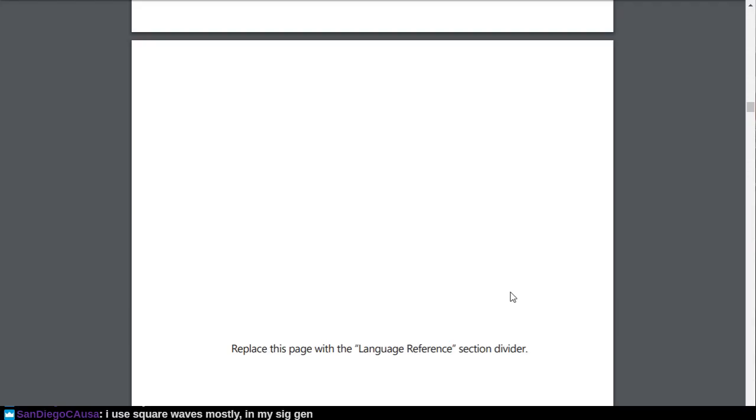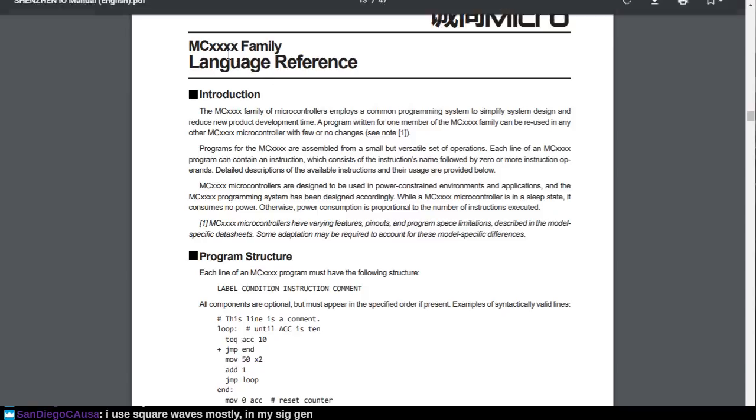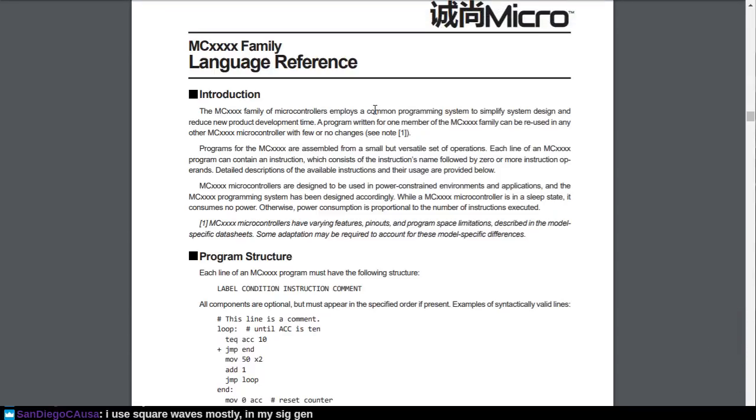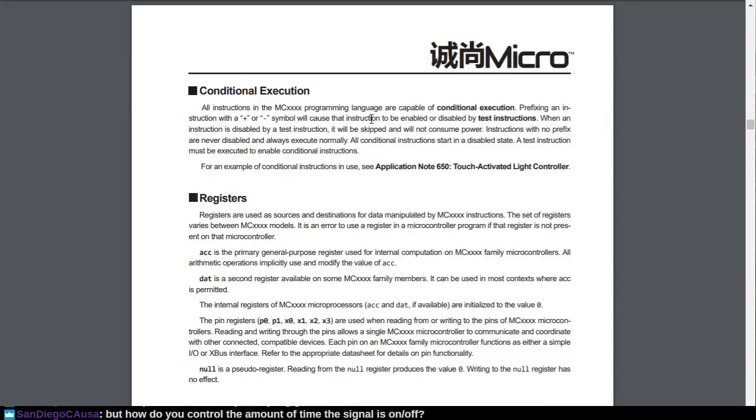It employs a common programming paradigm to simplify system design and reduce new product development time. The language looks very similar to VHDL, looks similar to assembly, and similar to various other assembly-like languages. It's a very minimal structure and there aren't very many opcodes, nor are there very many registers to deal with, and there's no pipelining instructions either.